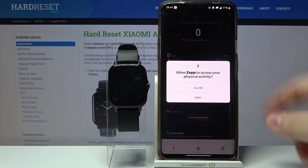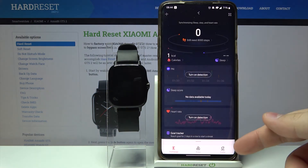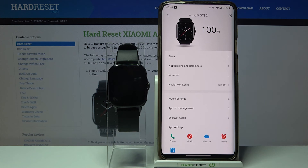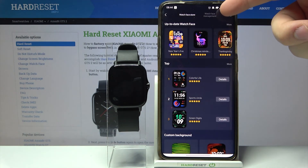In the app, let me allow some permissions. Then tap on profile at the bottom. Select Amazfit GTS 2 from the list of devices. Here we have a store option — tap on it. Then tap on watch face management.